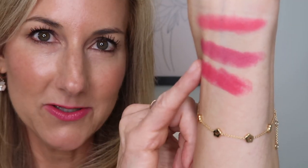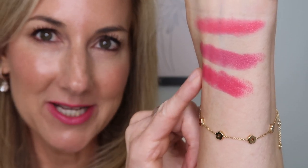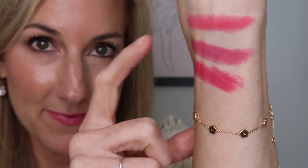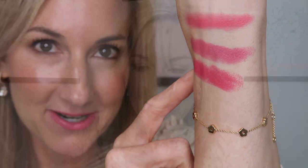Next, we're going with the Monarch, and this is a berry-toned pink. Here is a swatch of Monarch — so pretty. So far we have Maharani, the Royal, and Monarch.